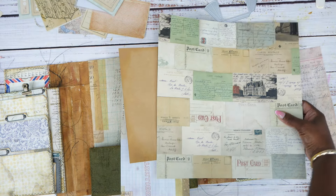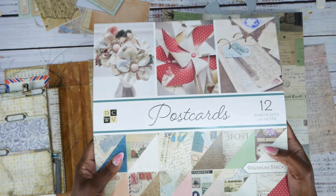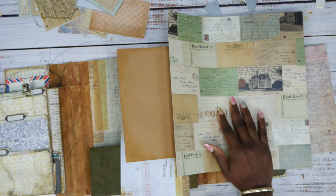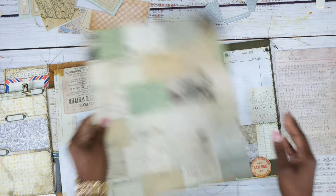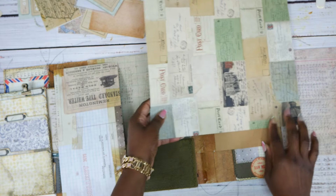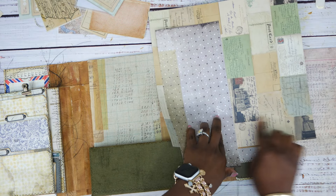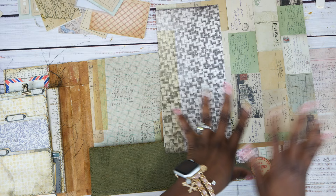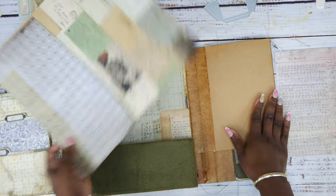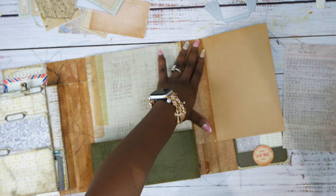I picked this paper out from the Die Cut with a View paper pad — it's called Postcards and I got it from my local Joann's. You guys already know we are using Tim Holtz Memorandum paper and some of his backdrops. I kind of like this section right here — I think it will look really good. I'm going to cut just to right here, just in case — you never know with me. Then I'm going to get the papers to make the fold.